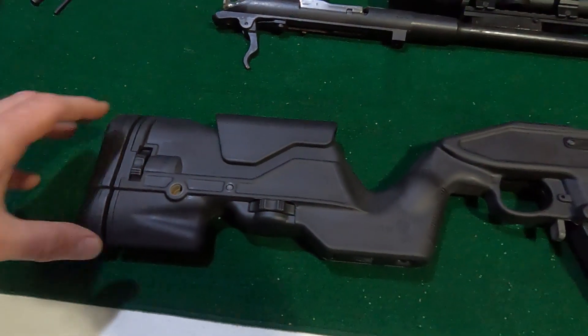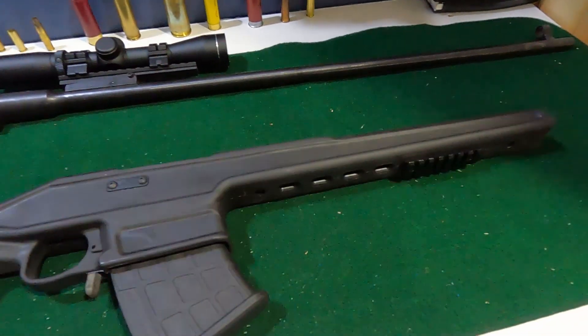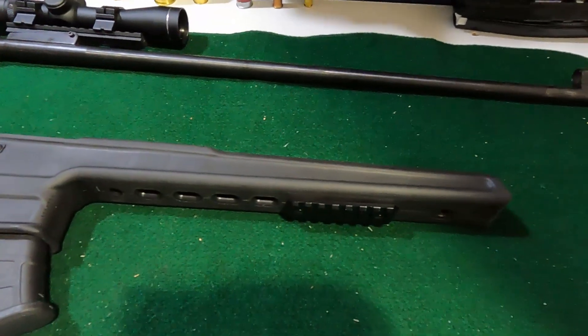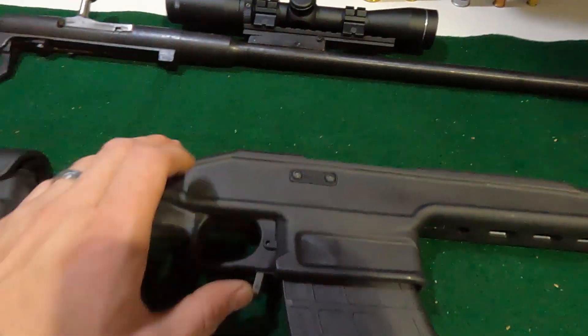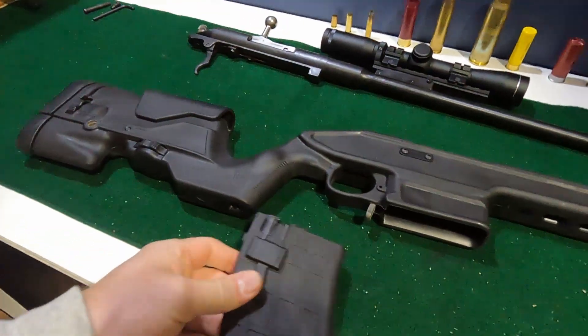So here's what the Archangel stock looks like. It's pretty heavy duty plastic. I'm going to have mounted a small M-lock rail down here so that I could add a bipod to it, similar to what the scope is mounted to. And then it has a detachable magazine for five rounds. So that comes out.